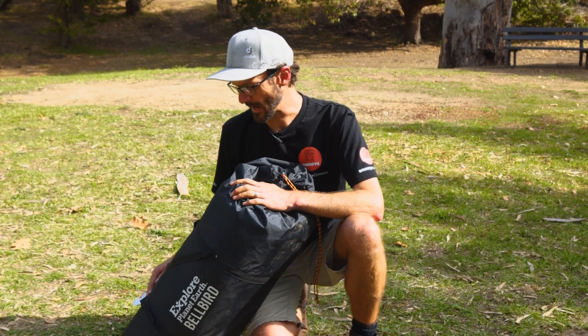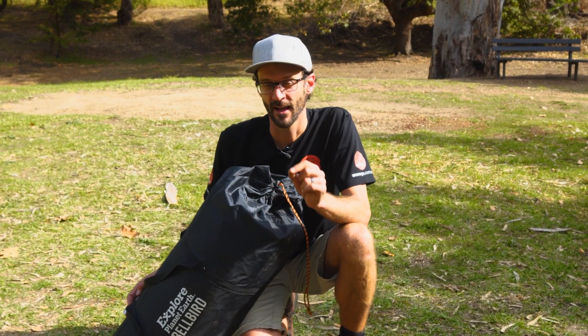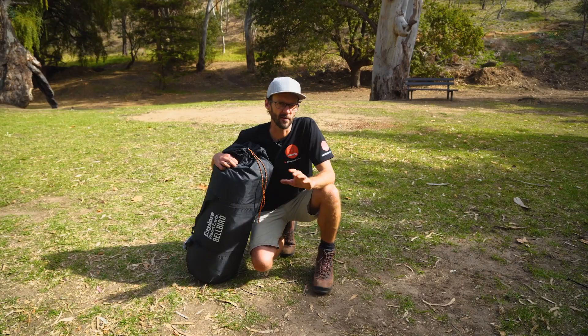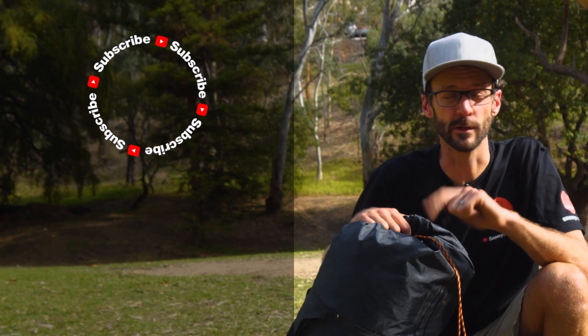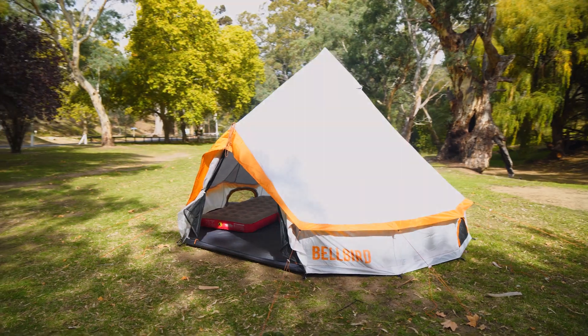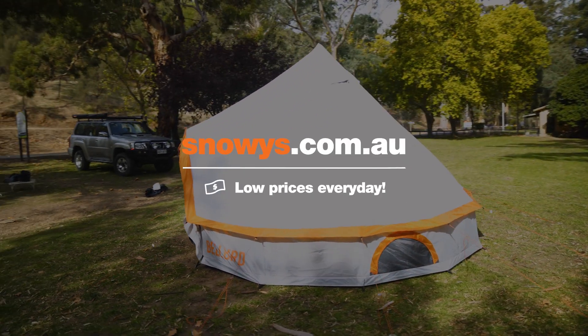That is how you set up and pack away the Bellbird Glamping Tent from Explore Planet Earth — a little bit of fun for your next camping trip. You can grab these online at snowys.com.au at our lowest prices every day. If you have any questions, let us know down in the comments below, subscribe to our channel for all our latest and greatest information, or check out some of our other videos. We'll see you next time.